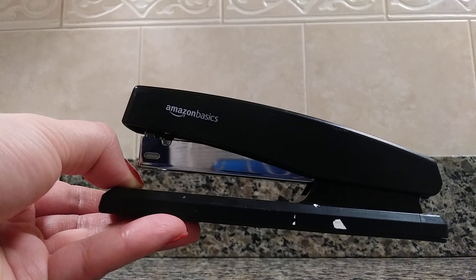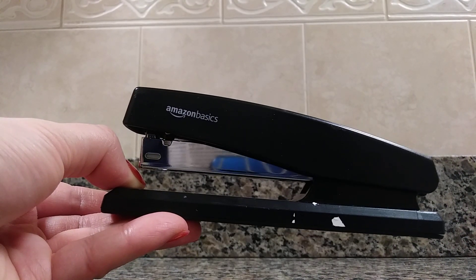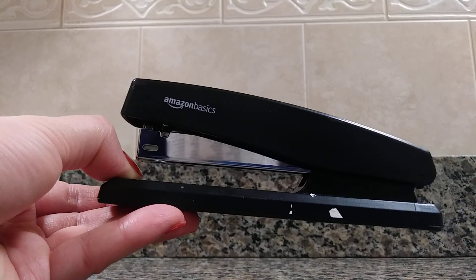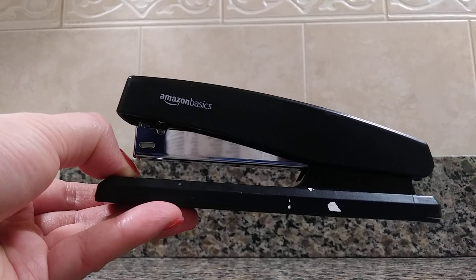Today I'm going to be showing you the Amazon basic stapler. This is a standard stapler that you can find in a home office or a corporate building with a reception area.